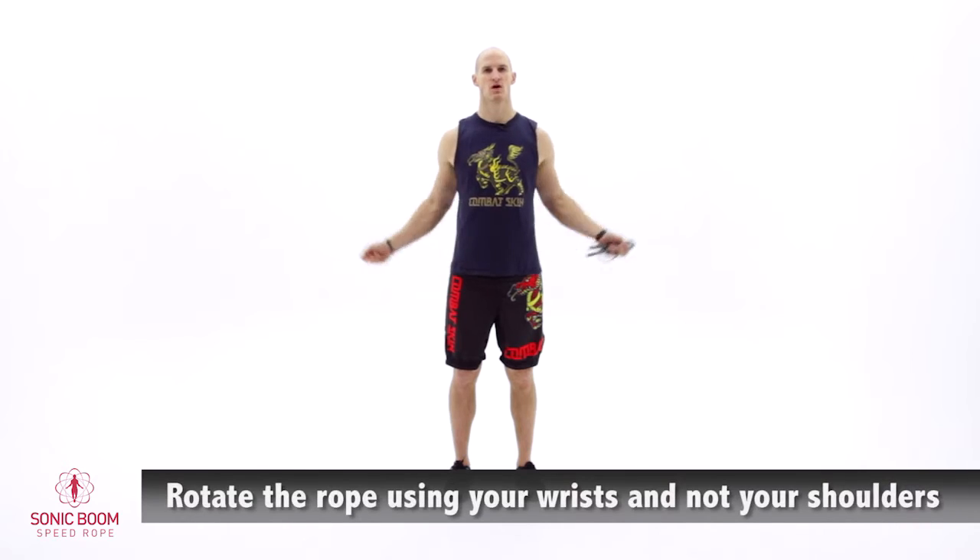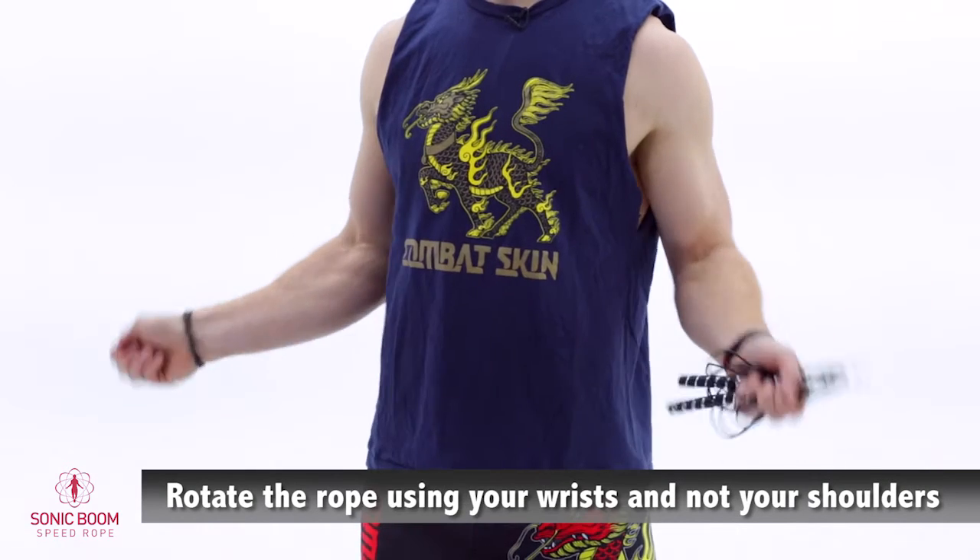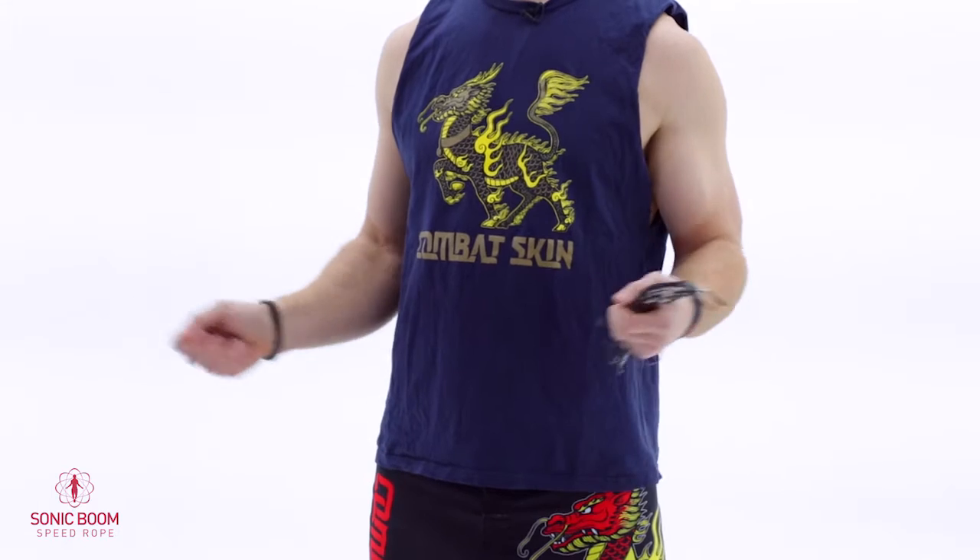The second checkpoint is that instead of moving the rope from your shoulders and elbows, you want to really try to be wristy. Using the smaller muscle groups will give you more efficiency and more speed.